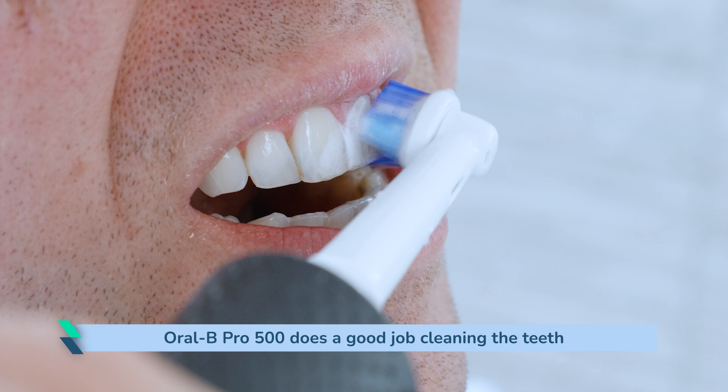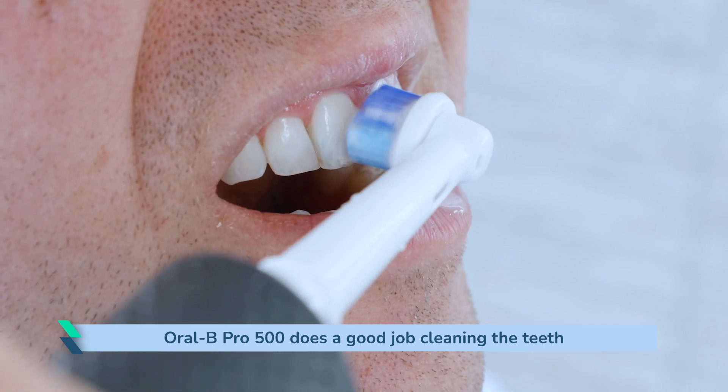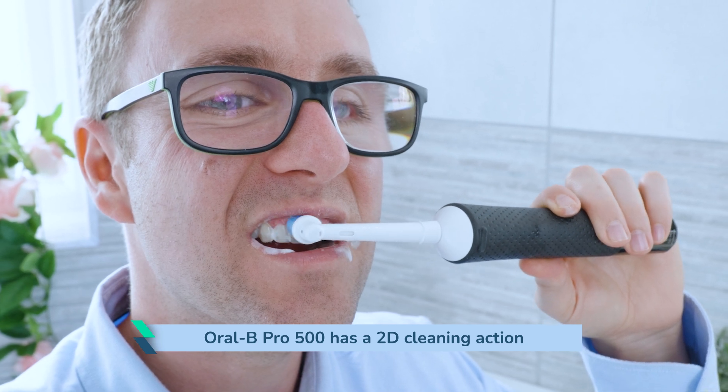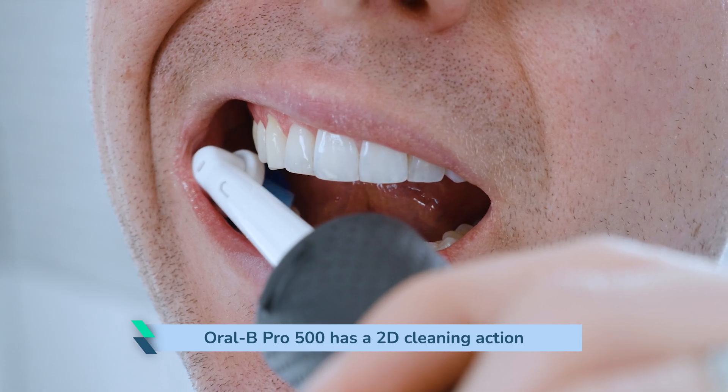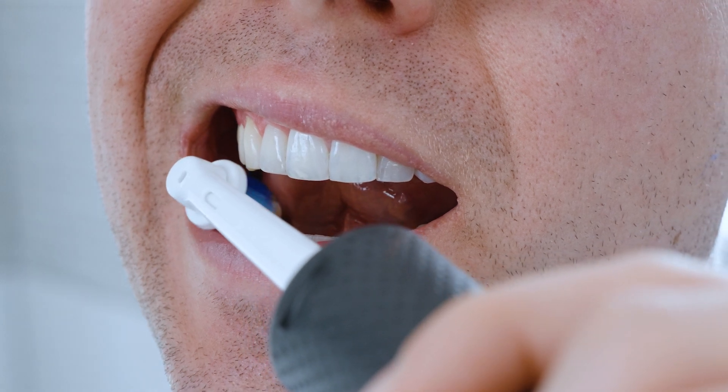Just like other Oral-B brushes, it does a good job of cleaning the teeth and the overall cleaning results are pleasing. However, you don't get quite the same deep cleaning as you do with Oral-B's more premium models. The motor is also less powerful and it has a 2D oscillating and rotating cleaning action, not 3D like the Smart 1500 for example. This means no pulsations. You can tell the difference, but this is the slight compromise for being a more affordable brush.